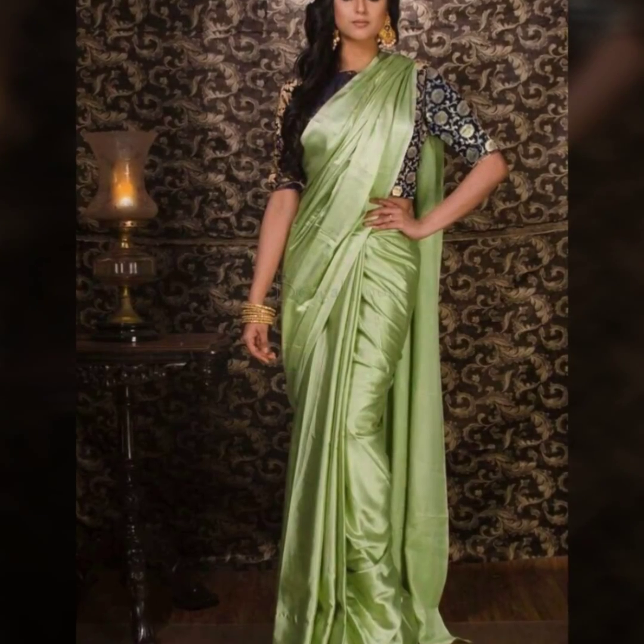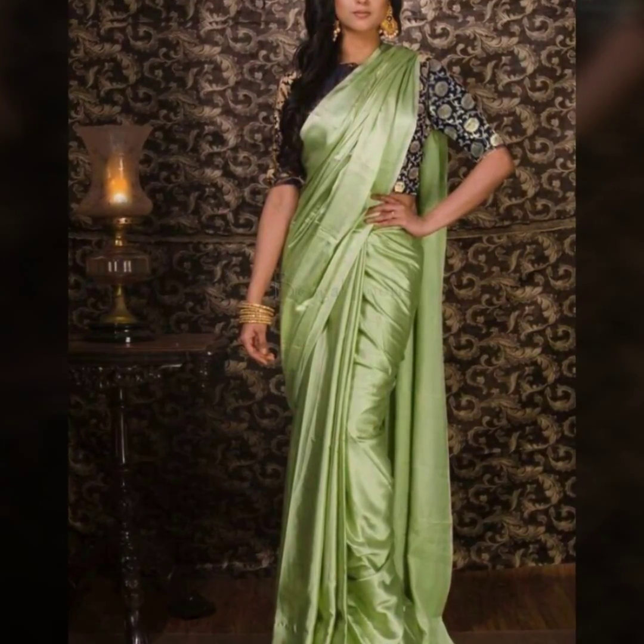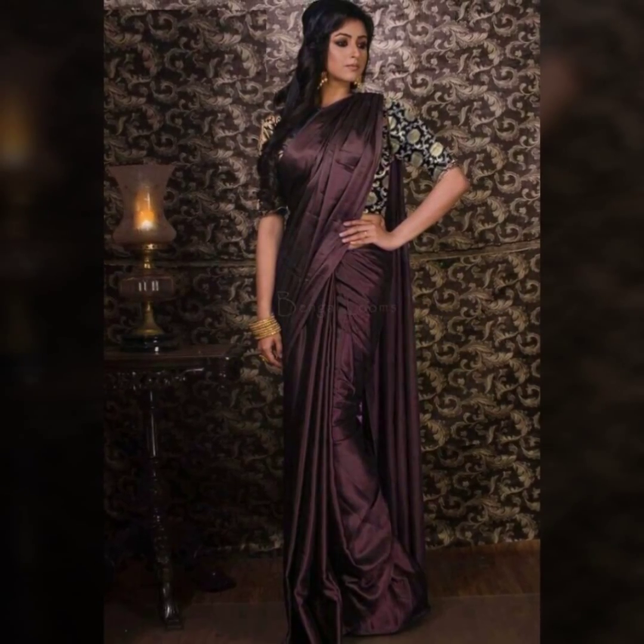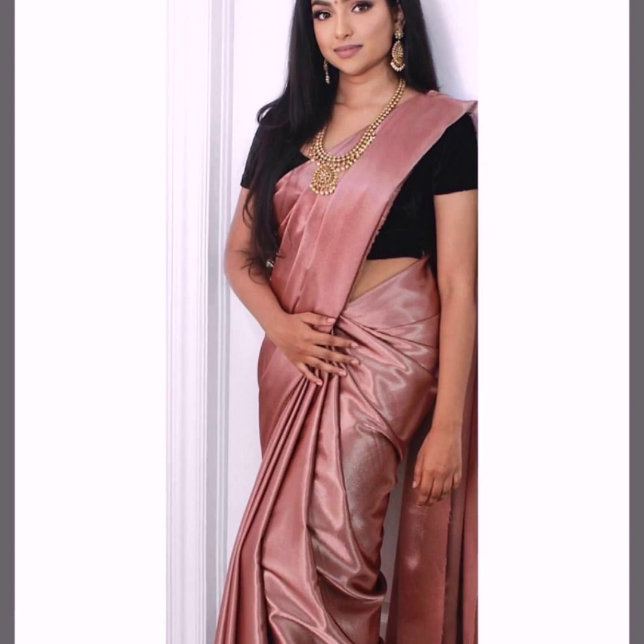You can also experiment with colors. In satin sarees, there are a lot of different colors in the market. You can try very deep tones and brown tones.